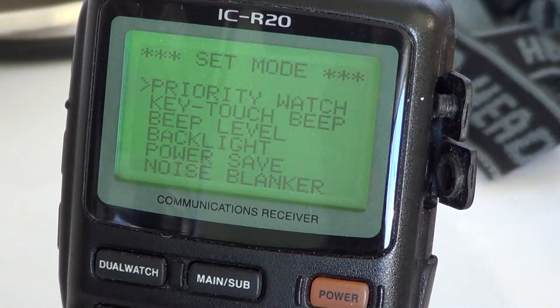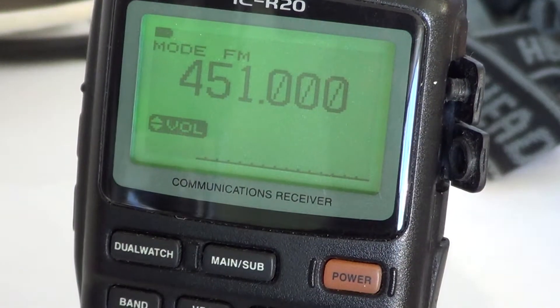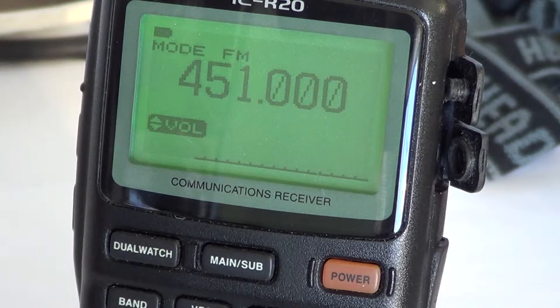Every time you're in the menu and you want to go out, just press the dual watch button, and it brings you back to the frequency setup so you can just use the radio. So this was the little video on explaining how to set expand on or off in your ICOM ICR20 receiver.